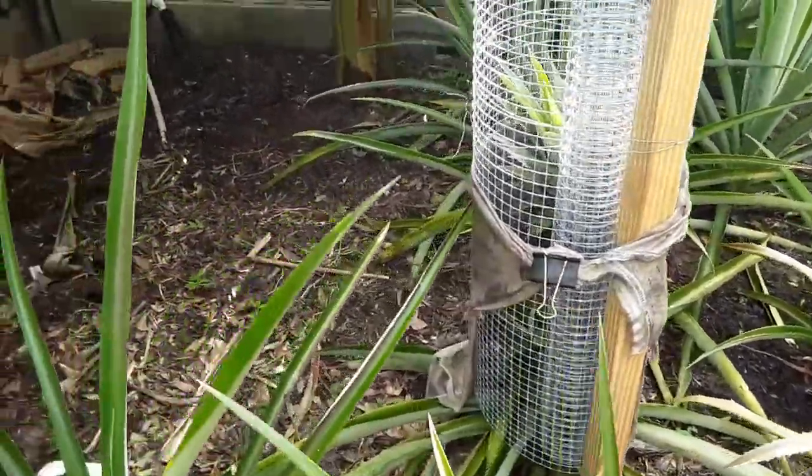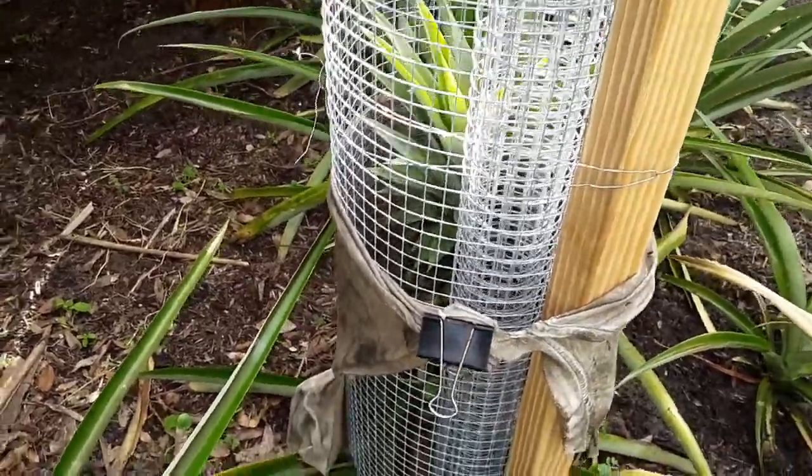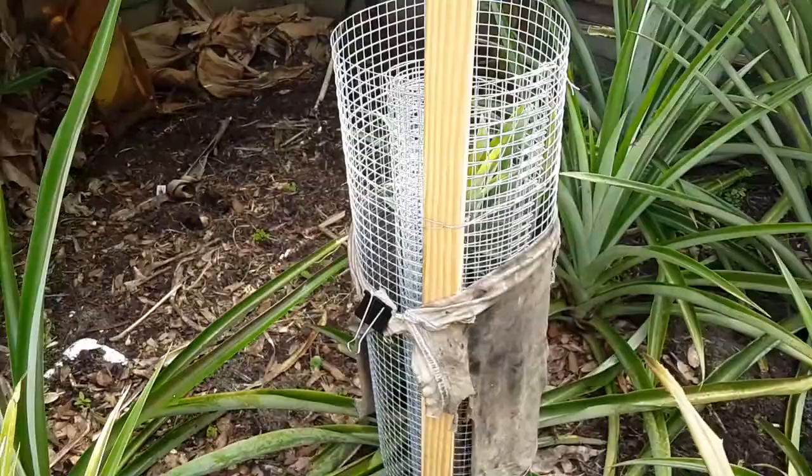Right here I have another one that's almost ready for picking. I don't know if you can see it, but it's turning yellow inside.